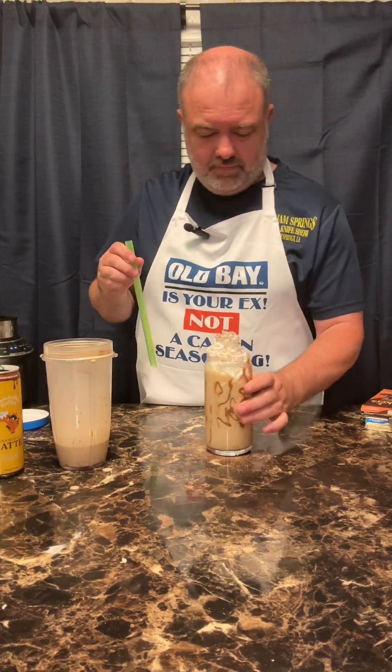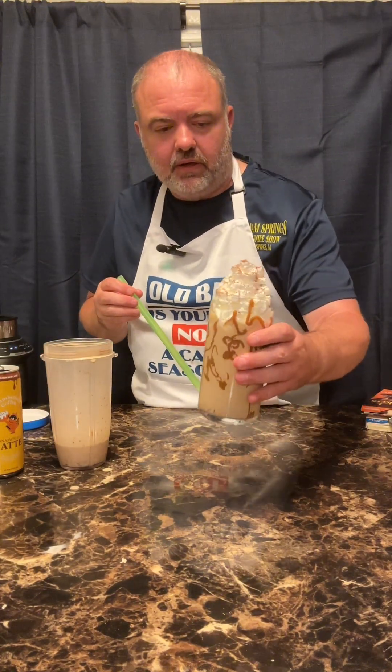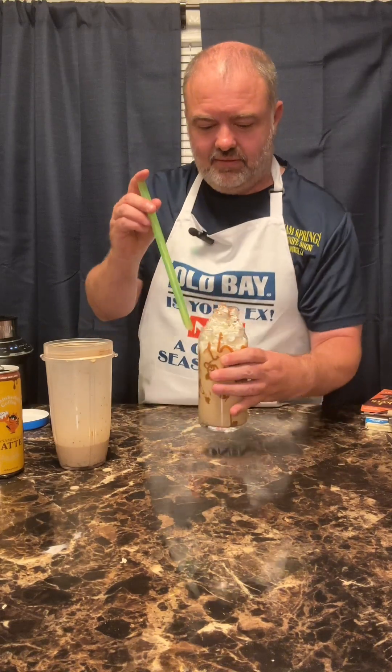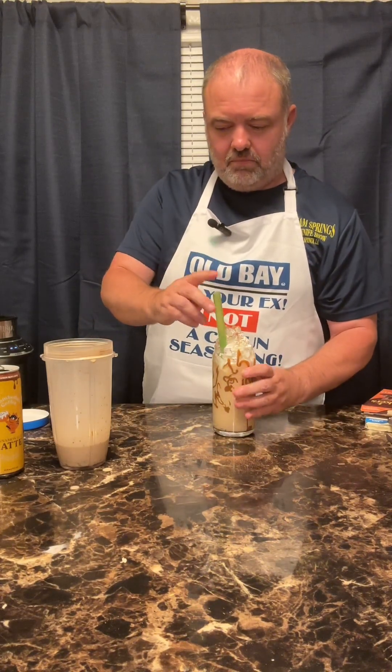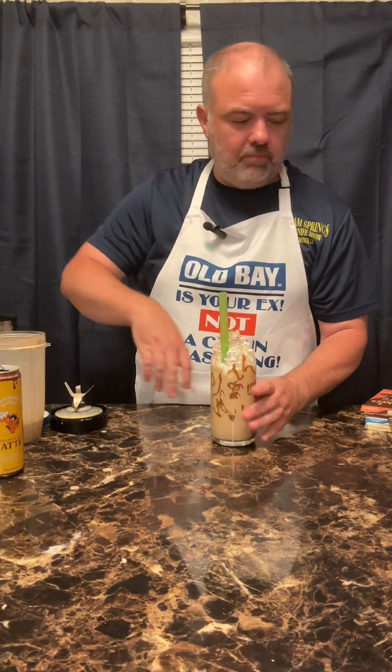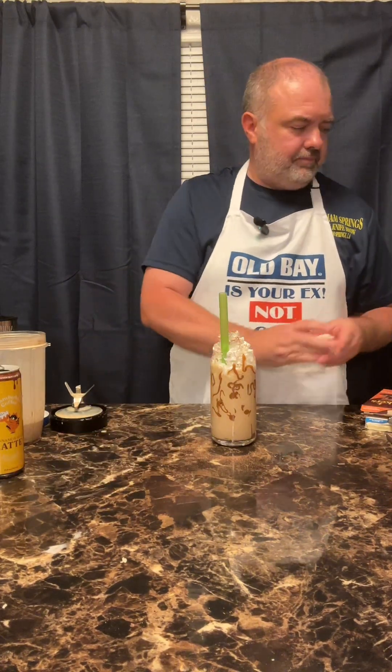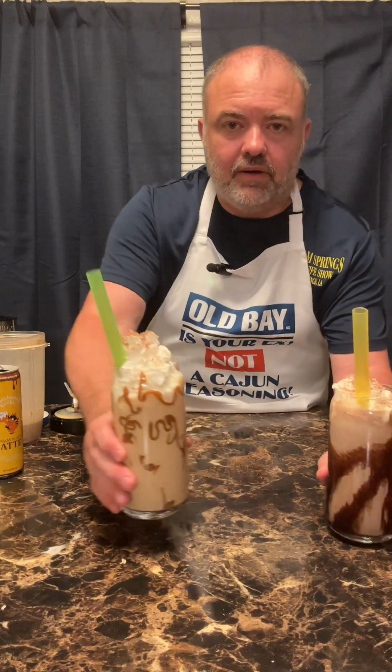Oh yeah, it's going to be good! Hope you ain't got no plans, boy. Look at it — look how thick that thing is! Boom, it's on now boy. And there we go.